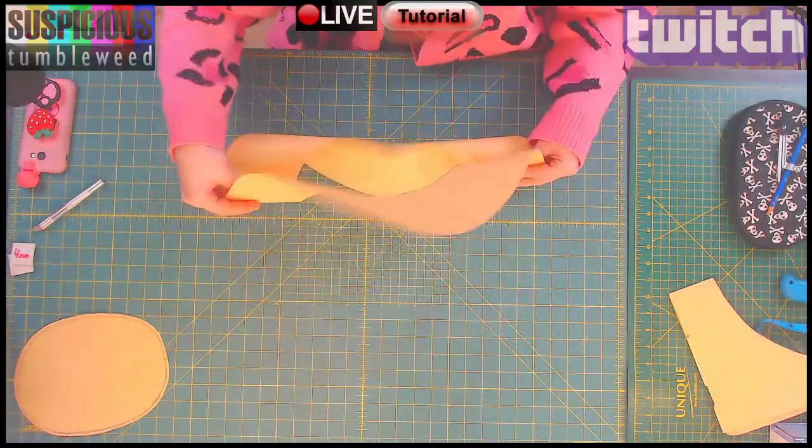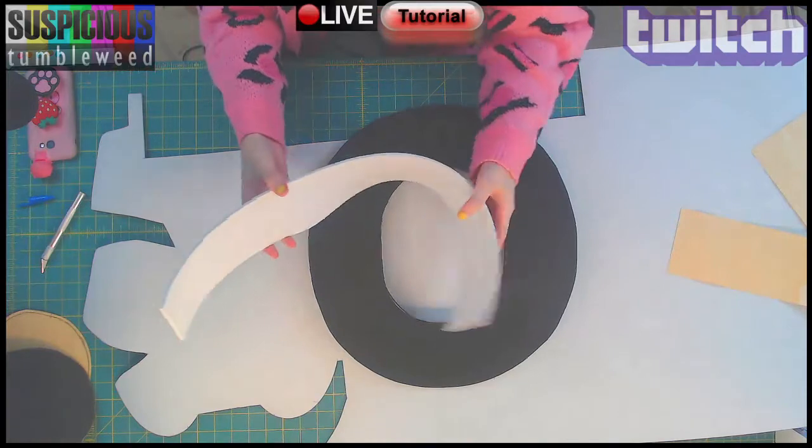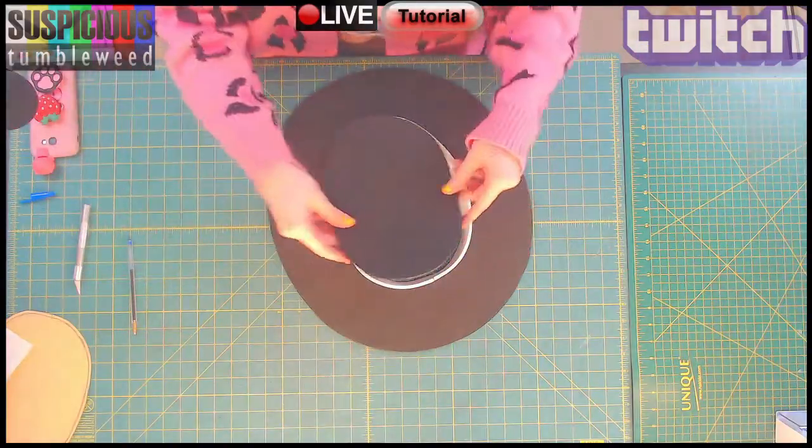Once it was cut out I measured and drew the size of the brim. I cut a rectangle the length of the circumference and tested all of the pieces together.